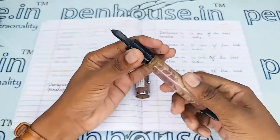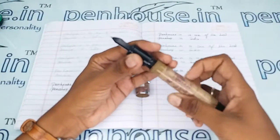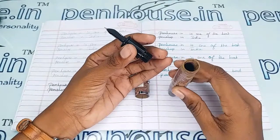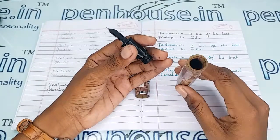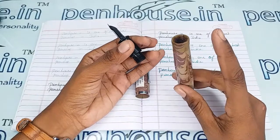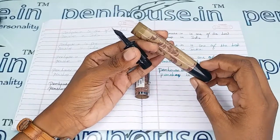Please apply silicone grease or Vaseline whenever you are opening and closing during ink fill. Also, whenever you fill ink, fill below the inner threads — if you fill in excess a leakage path will be created and you will spoil your hands. This pen has a very good reservoir capacity.